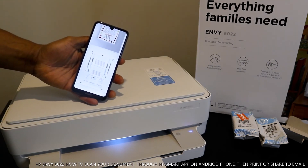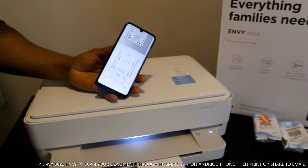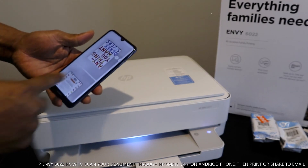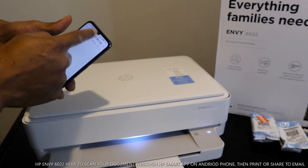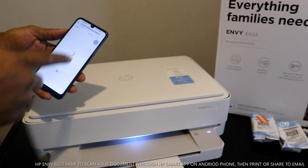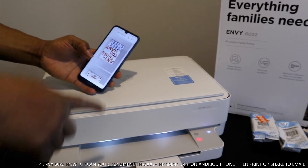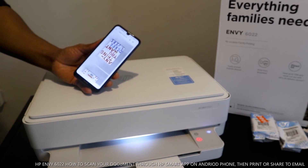This is the document — the first one, second one, and third one. Here is the document. So this is how to scan your document and share it to your inbox or send it to friends, employer, or any person. If you also want to print this document, you can select print. Click print, make sure you select the correct printer — we have the MV series here — and click send. Here we go.